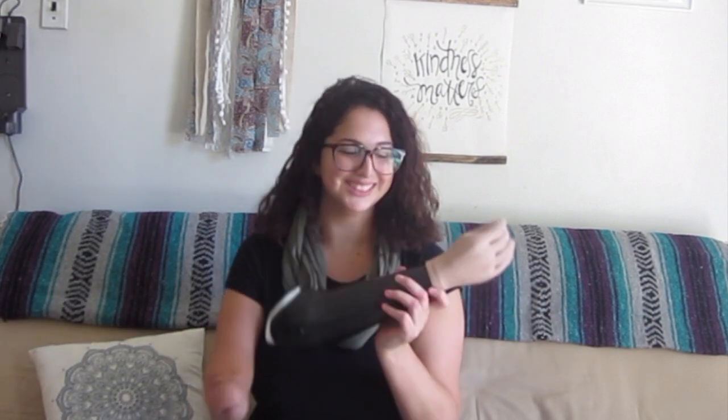But now that I've been through the process, I'm so grateful that everything worked out — and drum roll — I finally got my arm! Here it is. I'm gonna put it on for you. It makes a little fart sound sometimes, but I got this literally like a week after I finished part one of the video.